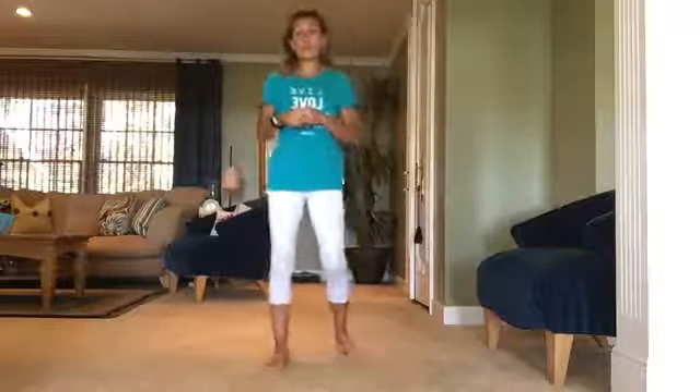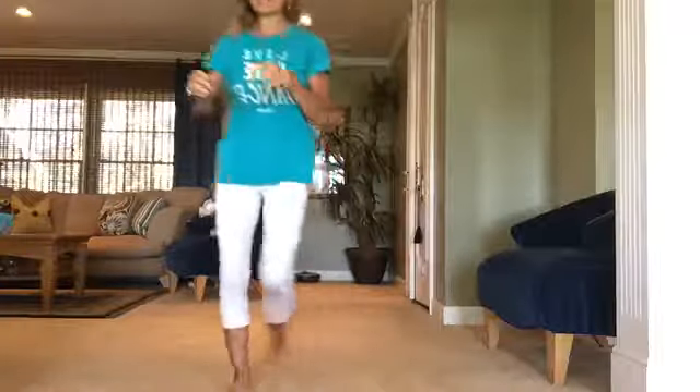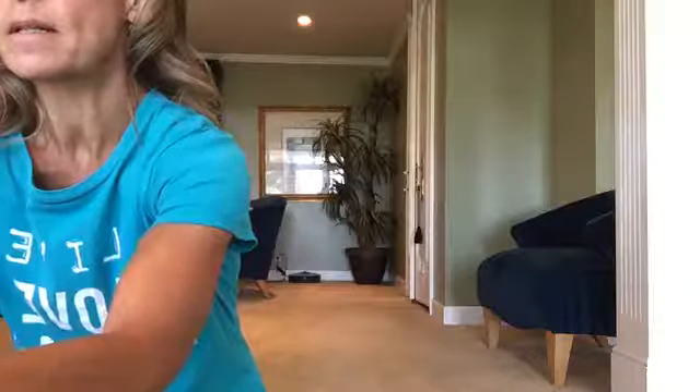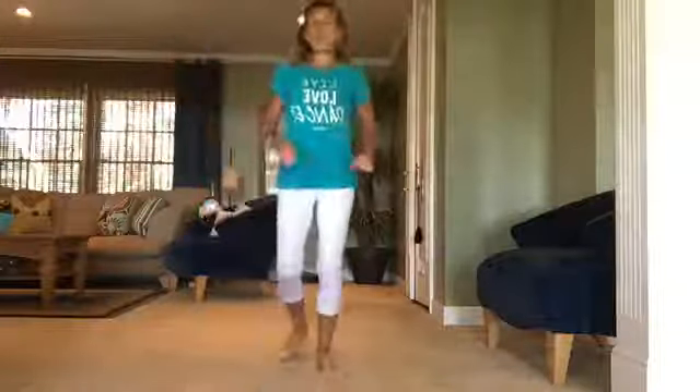Make sure you have everything that you need for your workout today. You'll spend the next 30 minutes with me and we're going to be doing an energy boost workout — made mainly to strengthen and stretch those muscles, with a little bit of balance as well. Let's go ahead and warm it up.